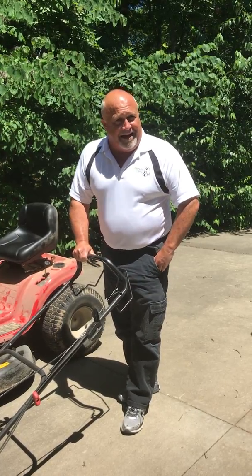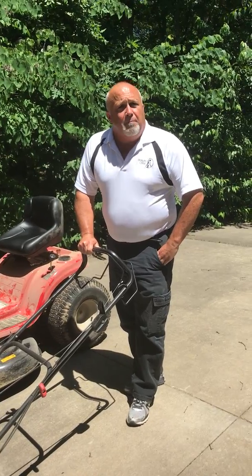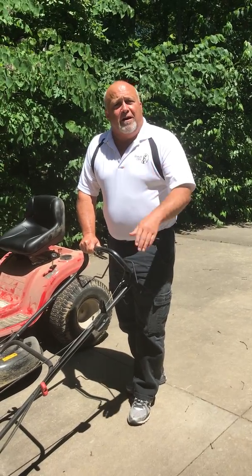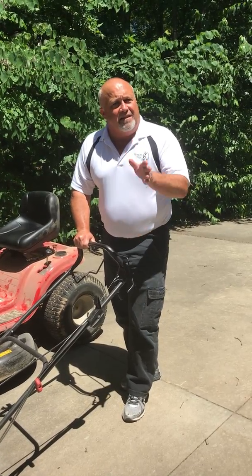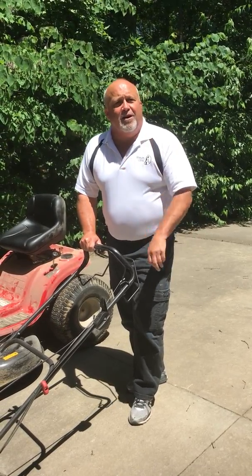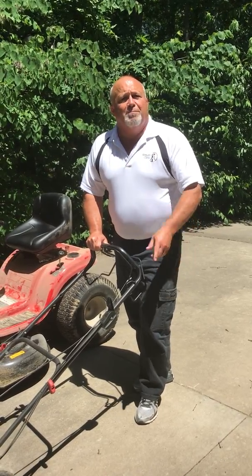Those blades are designed to take out not just grass — they're designed to take out feet and hands. Be safe. Have a great summer. Keep that lawn nice and tended, but be safe about it. Take a little extra time, be very careful. We don't want to see you in here with foot and hand partial amputations and dirty wounds. Be safe.